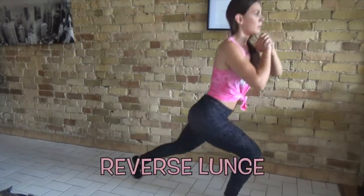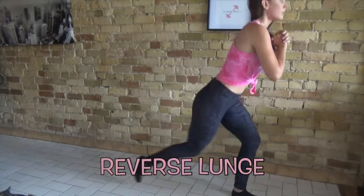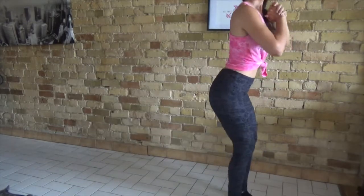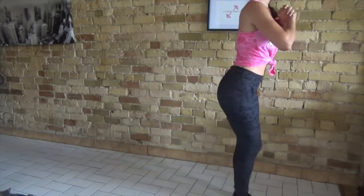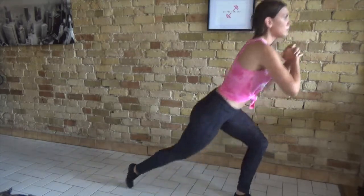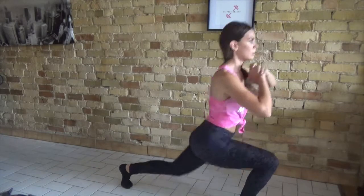The fifth exercise is the reverse leg raise.